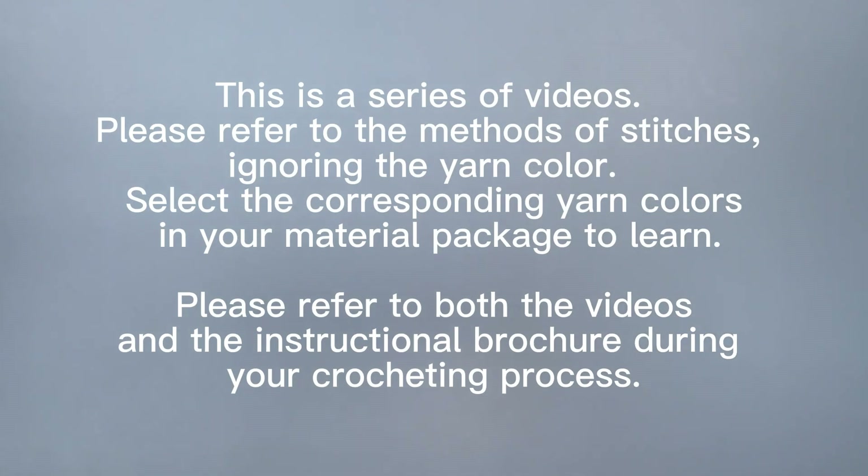This is a series of videos. Please refer to the methods of stitches. Ignoring the yarn color, select the corresponding yarn colors in your material package to learn. Please refer to both the videos and the instructional brochure during your crocheting process.